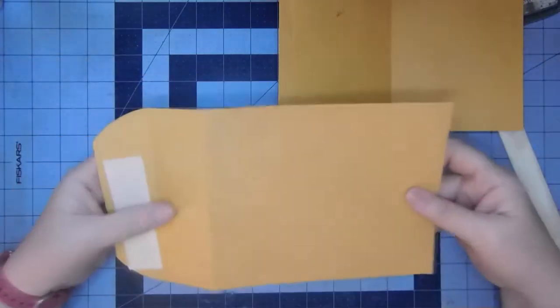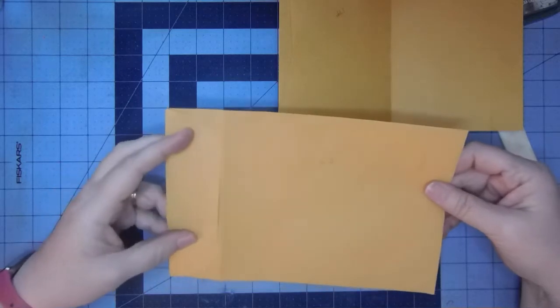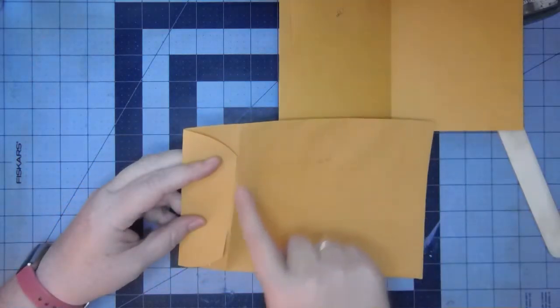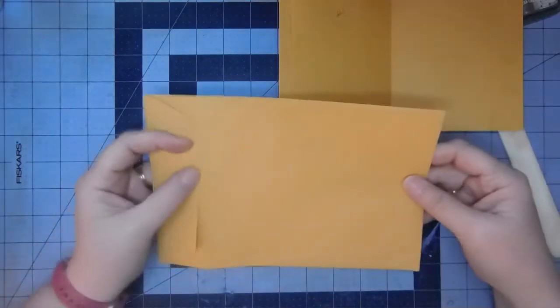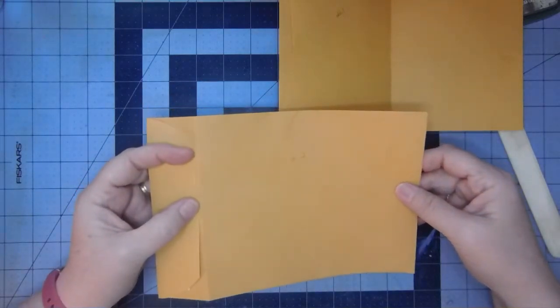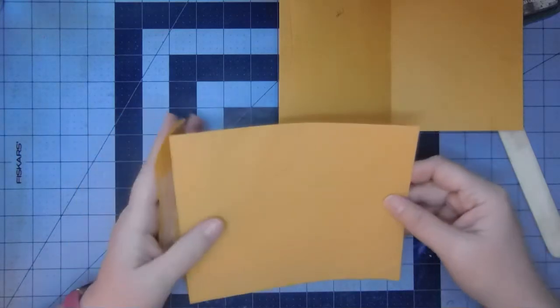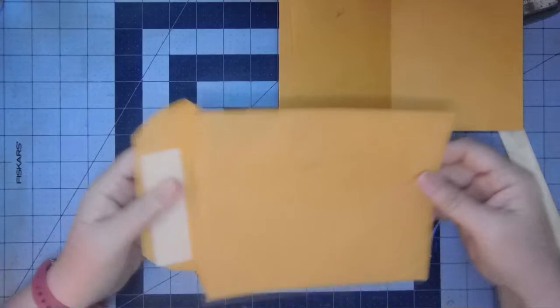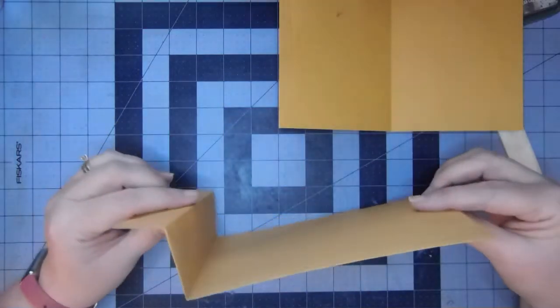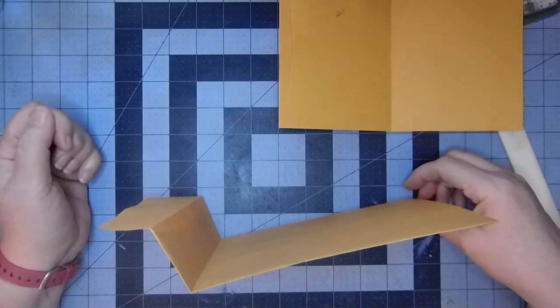For piece two, you close this just temporarily and score an inch and three quarters — it's just about an eighth or a sixteenth of an inch wider than the envelope flap. Then you fold that back so you have kind of a zigzag here. That's piece two.